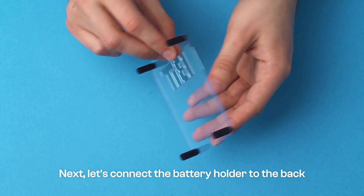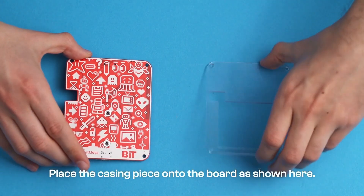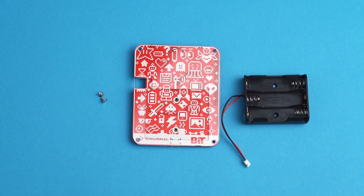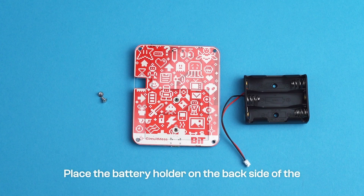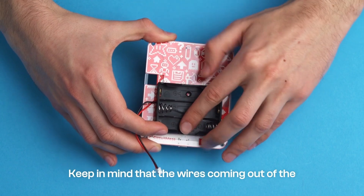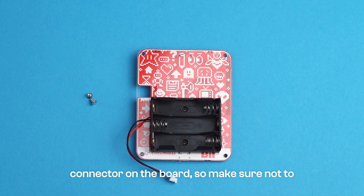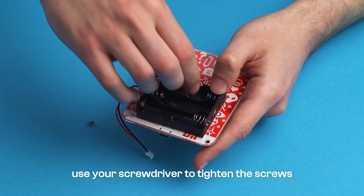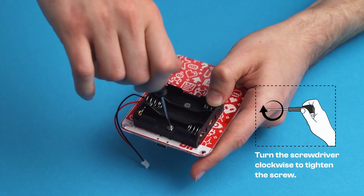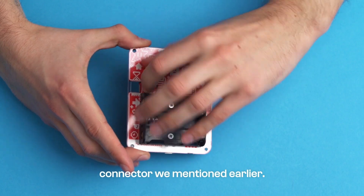Next, let's connect the battery holder to the back side of the circuit board. Take the circuit board and this casing piece, and place the casing piece onto the board as shown here. Take the battery holder and two metal screws. Place the battery holder on the back side of the circuit board so that the holes on the battery holder align with the holes on the circuit board. Keep in mind that the wires coming out of the battery holder should be on the same side as the JST connector on the board, so make sure not to rotate the battery holder the other way around. Now, use your screwdriver to tighten the screws so that the battery holder stays in place. When you're done, connect the cable to that JST connector we mentioned earlier.